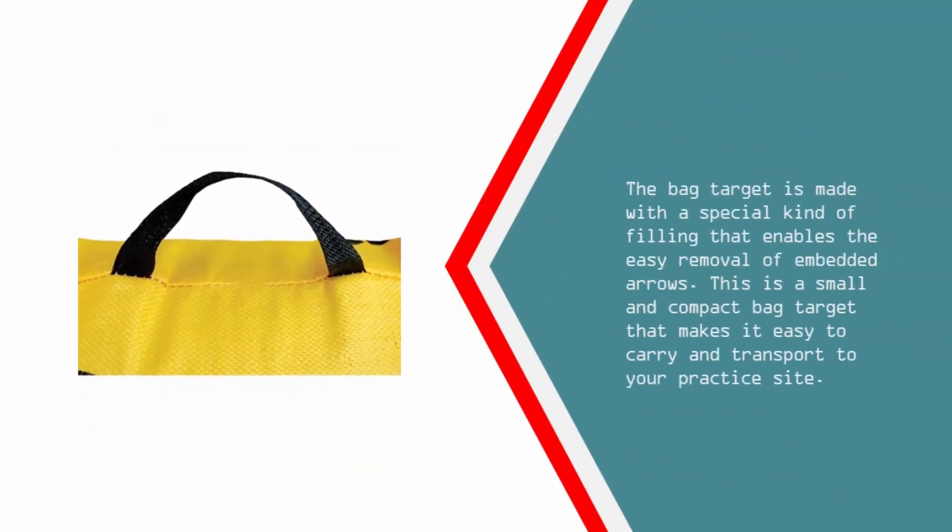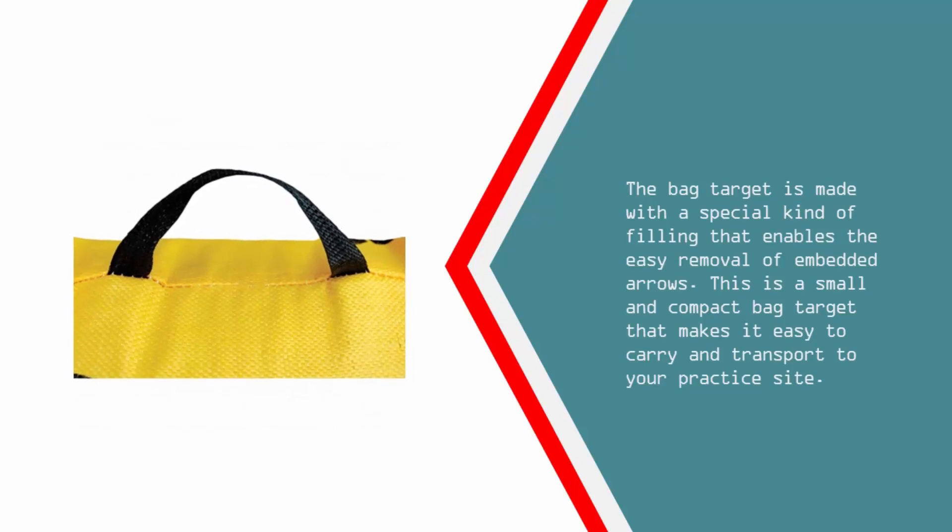The bag target is made with a special kind of filling that enables the easy removal of embedded arrows. This is a small and compact bag target that makes it easy to carry and transport to your practice site.